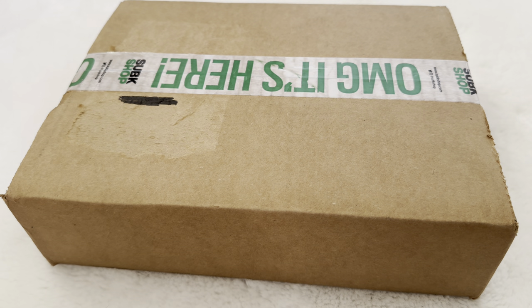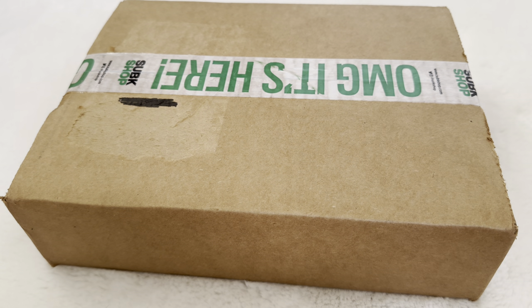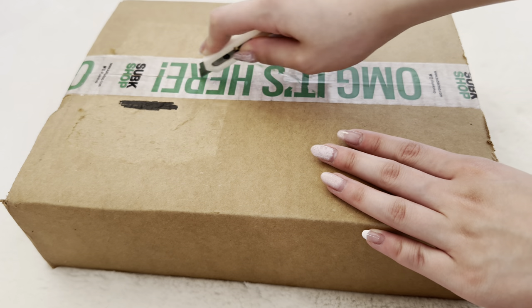Hey guys, welcome to a new video. I know it's been quite some time since I last uploaded. Originally I did plan on uploading a video in March — I was going to upload like an I.N concert vlog — but I honestly didn't record that much outside of the concert. But here I am with a little unboxing, and then I'll be storing some of my photo cards that I've gotten over the last month or so.